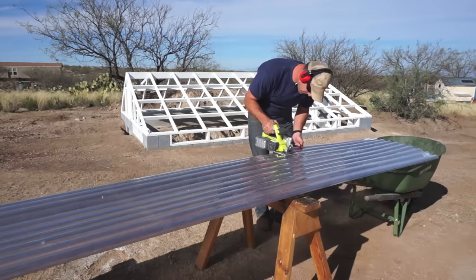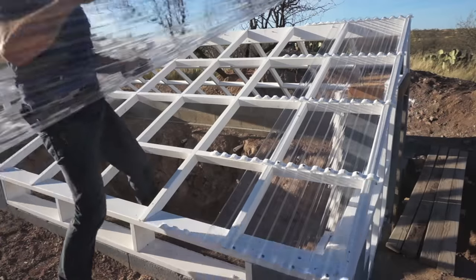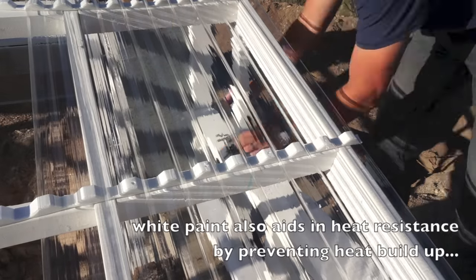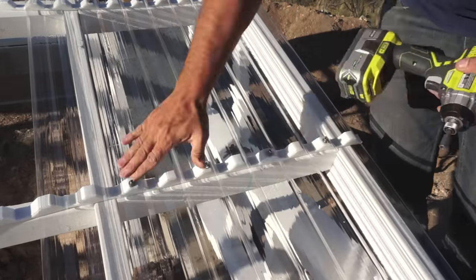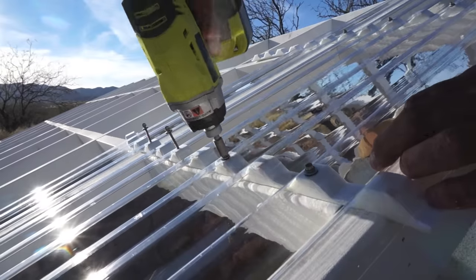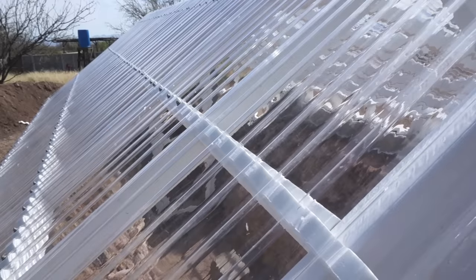To cover the greenhouse I'm using Tuftex polycarbonate panels that I got at my local Lowe's. I chose these panels for a variety of reasons, but probably the main reason is that they are so resistant to extreme temperatures. Additionally, these panels are supposed to be extremely durable and rugged, but they do require some special care during installation — specifically, you need to pre-drill holes before sinking the screws. This will help prevent micro-cracks from forming years down the road.